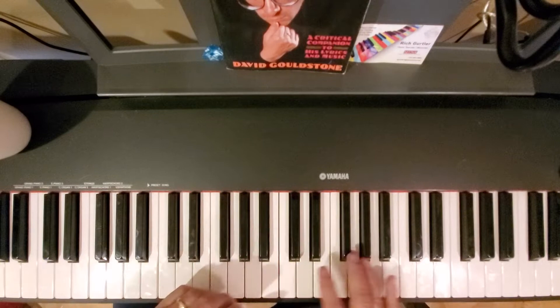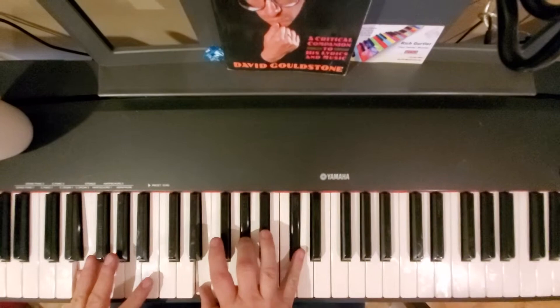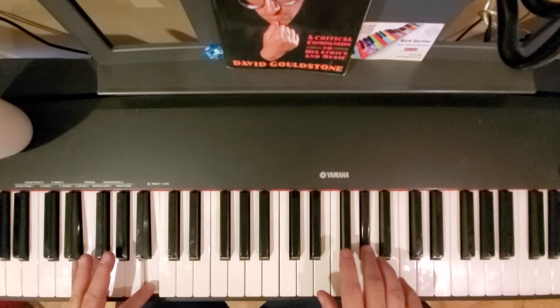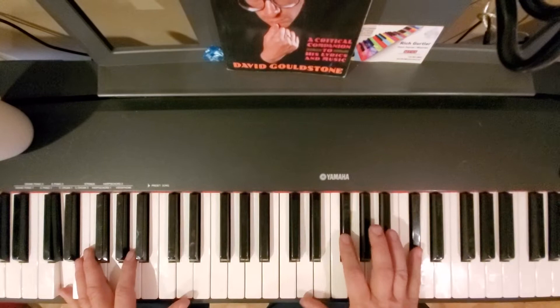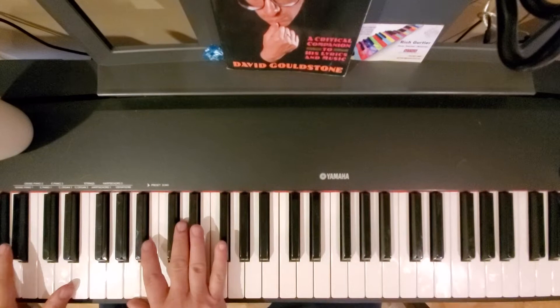I'll play a little bit and then I'll bring it down after. The beginning of it is... [plays intro] And then the next part is this... [plays next section]